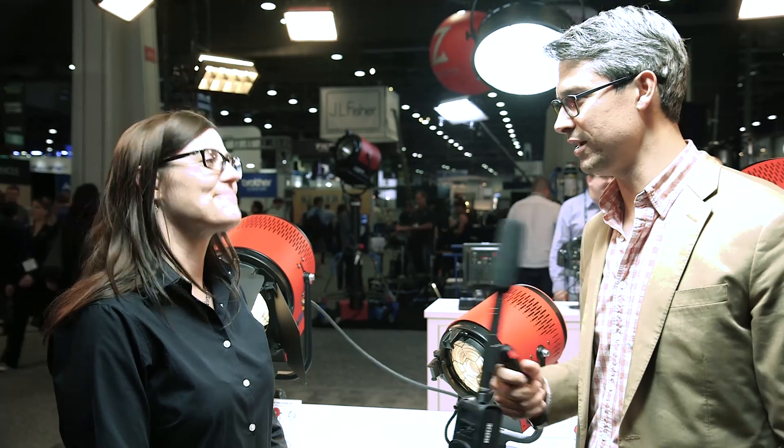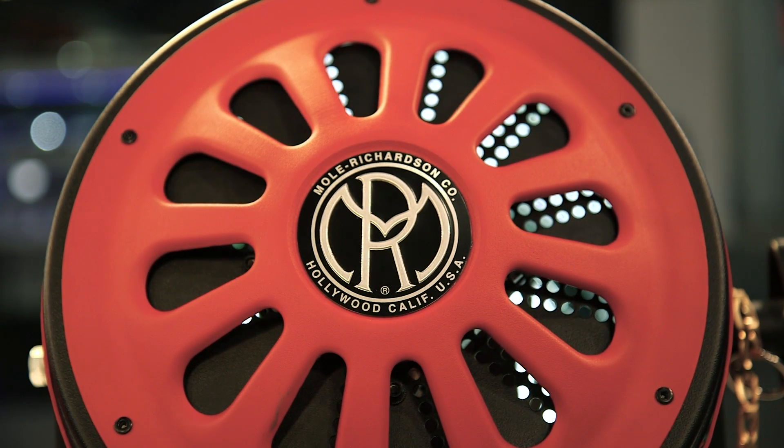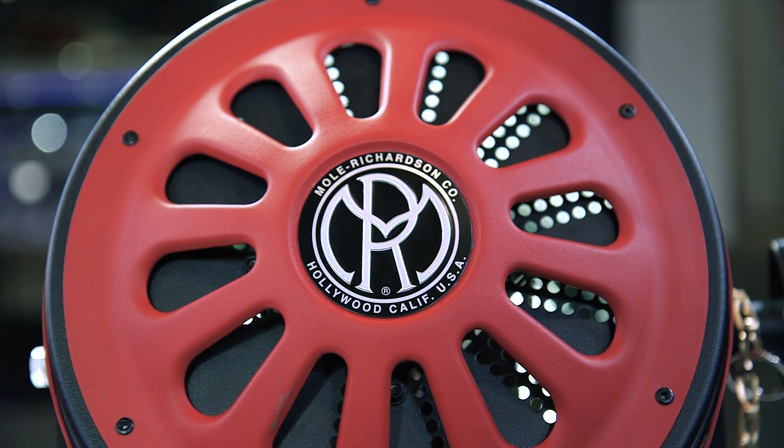And I imagine they also don't burn my hand off when I touch the back, right? Exactly. Most of the heat is dissipated from the heat sink and they are significantly cooler than the traditional counterparts.